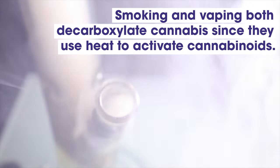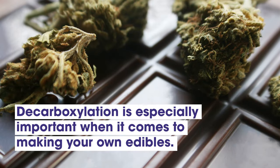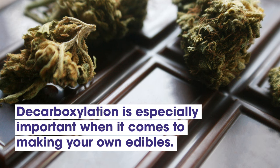Smoking and vaping both decarboxylate cannabis because they both use heat to activate the cannabinoids. And decarboxylation is especially important when it comes to making your own edibles or cannabis-infused treats.